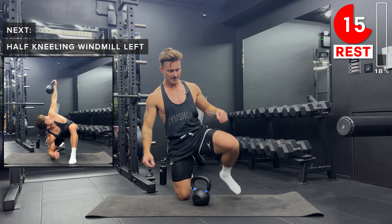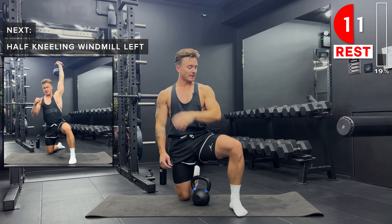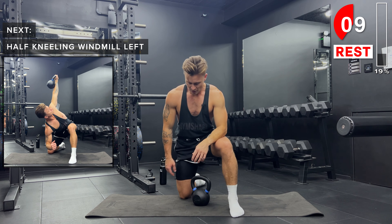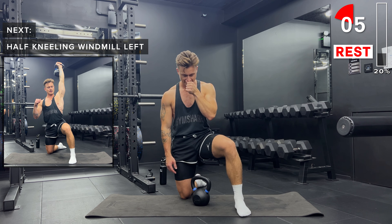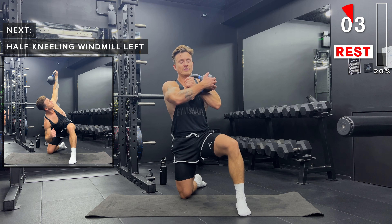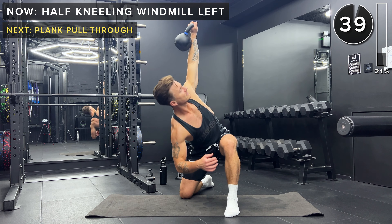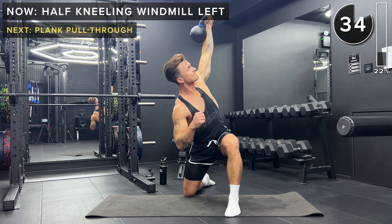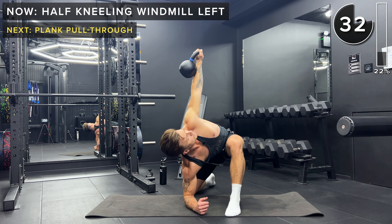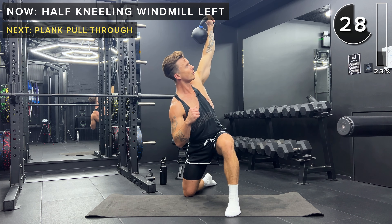Next up, same on the other side. This time the left foot is going to be planted, right knee on the ground. The kettlebell is going to be in the left hand — rack position on the left hand. Extend above the head, and then we twist to the right.